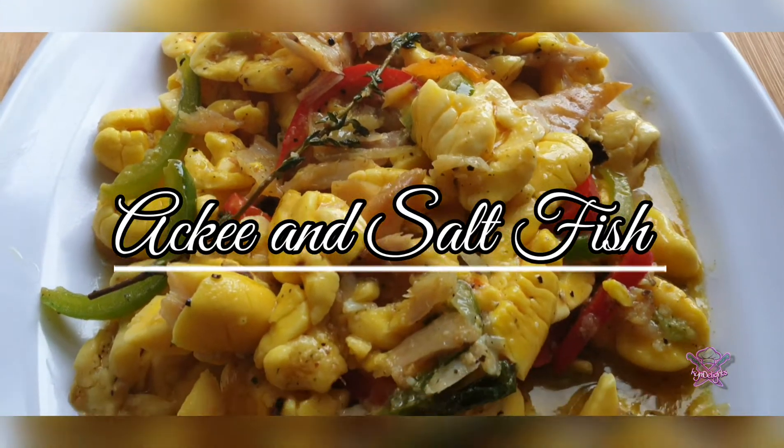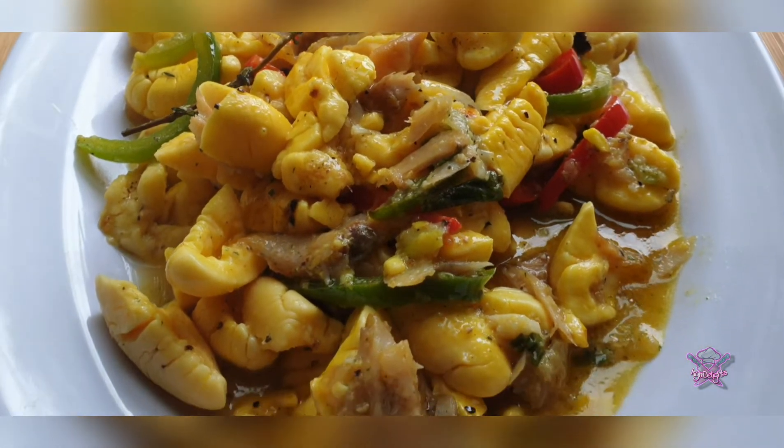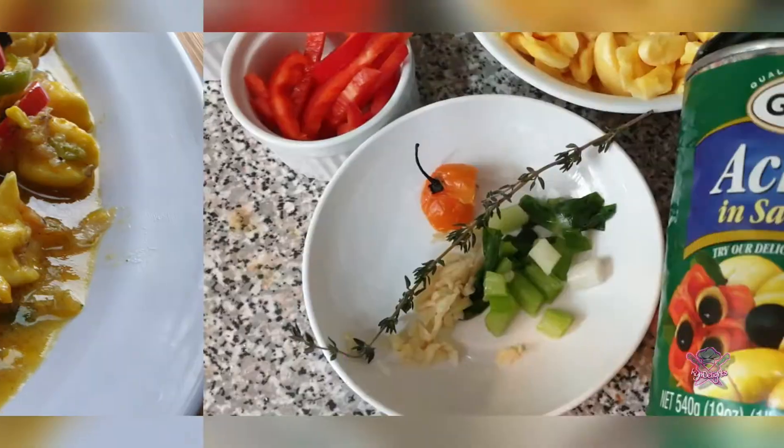Hey foodies, welcome back! Today we're going to be making Jamaica's national dish, ackee and saltfish.